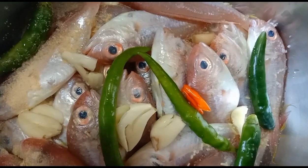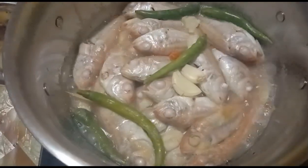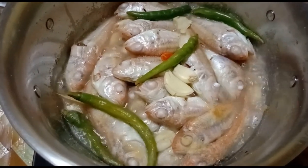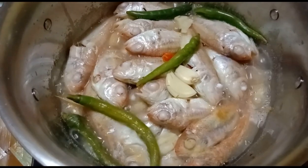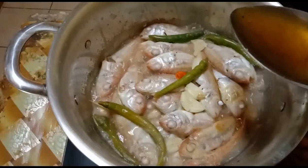Let us now apply heat. This is how it looks after about 3 minutes after I turned on the flame. Let's wait till it cooks completely. At this point, we're almost done.